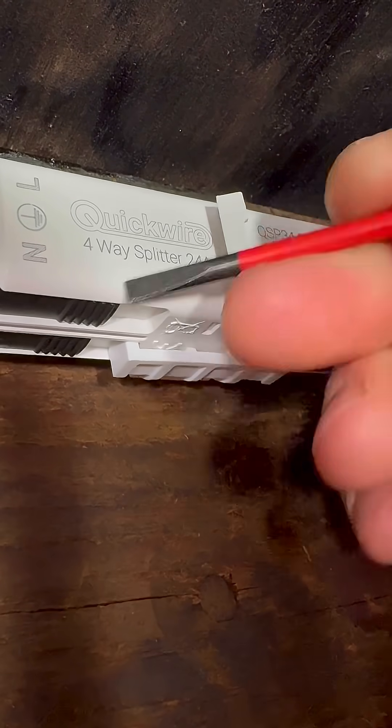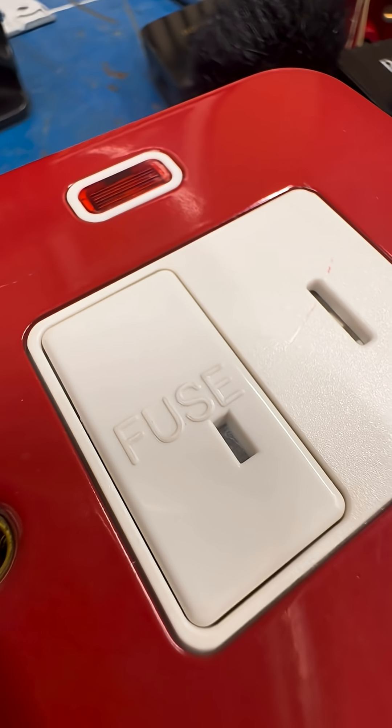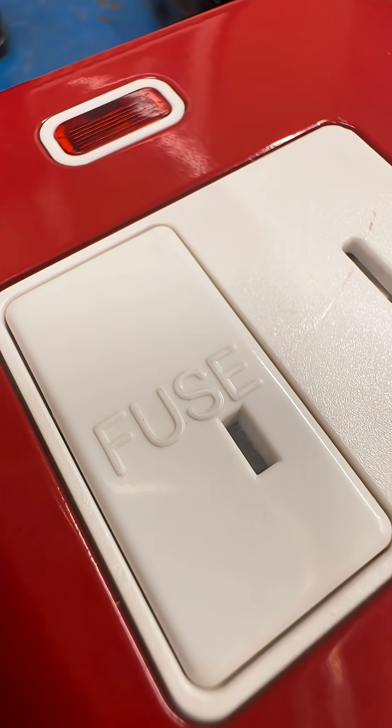Is that a fuse under the little flap there? This is a very reasonable question as it does look a lot like the little fuse carriers that you might get on a spur.